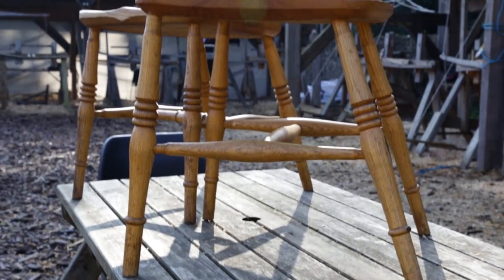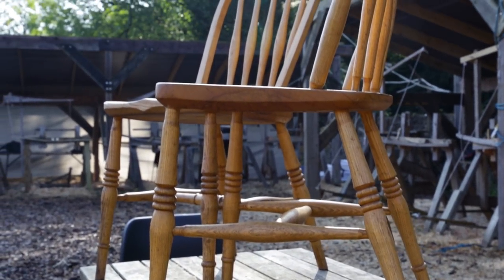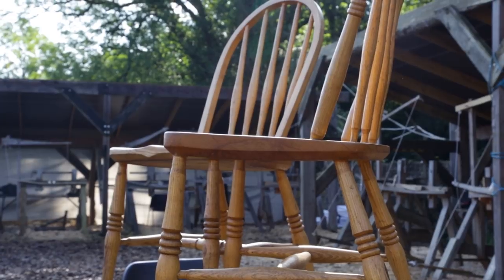Hi, I'm Matt Cremona. I'm one of the Triton brand champions and I'm here at the Westin Burt Arboretum taking a green chair making class. We're making something like this — a bent back chair. Hopefully mine ends up looking somewhat similar.